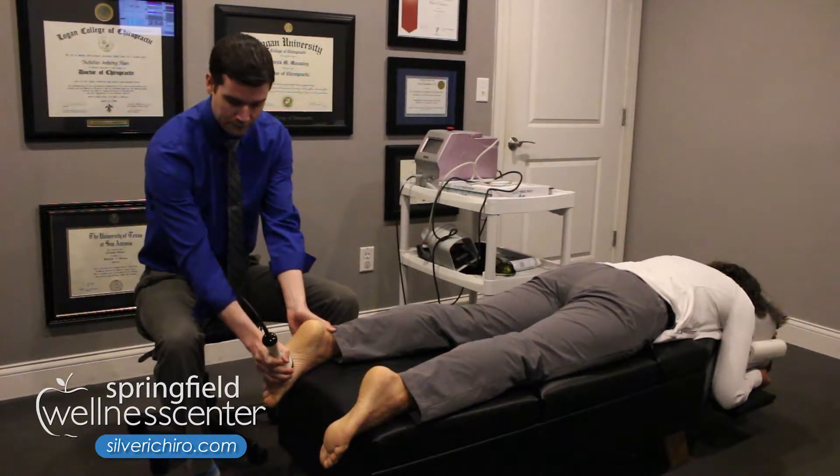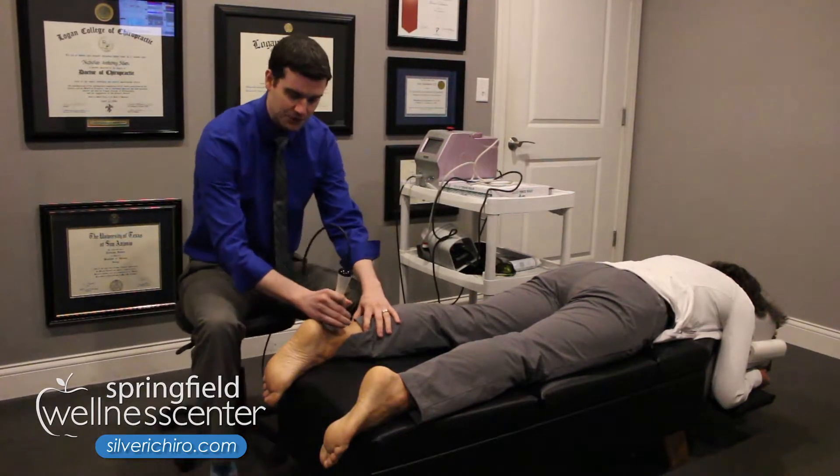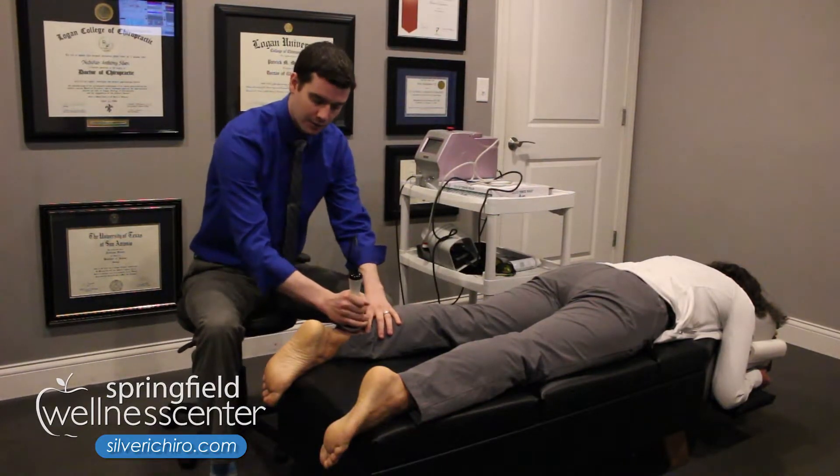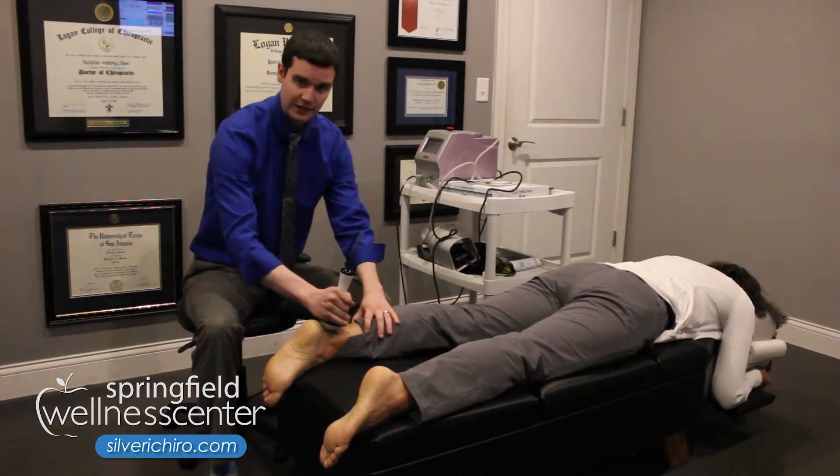We'll do that for a few minutes for a treatment. We'll also come up here into the Achilles region as well, because that tissue wraps around the heel here. And we'll expose that tissue as well to the laser light.